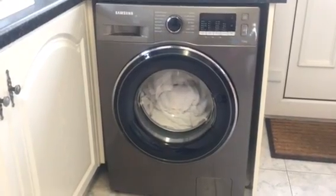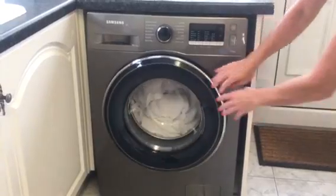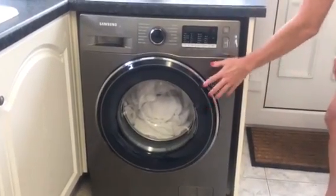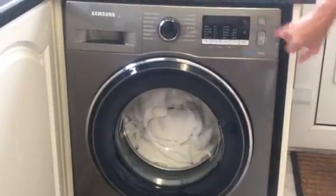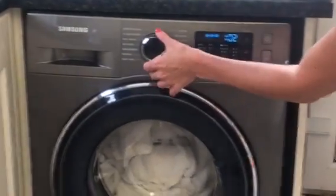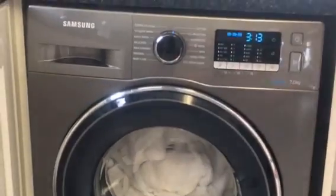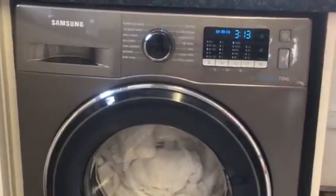So let's see it in action. As you can see I've got some white towels in there. I've already put my washing tablet in there, so we literally turn it on. Makes a nice little tune, and we just turn the dial to cotton. And away we go.